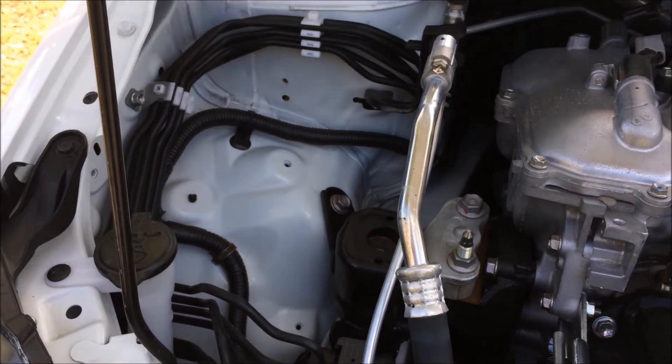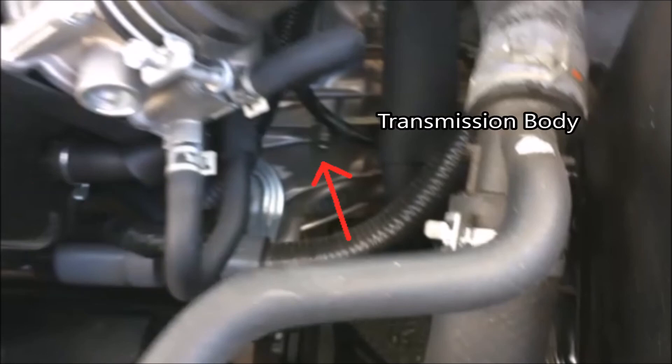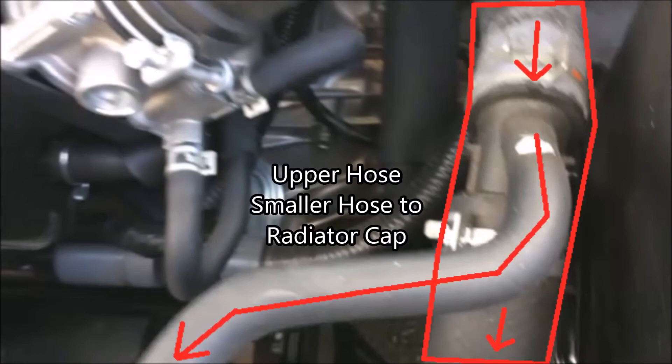Here you've got the ABS module again. We're going to go back over to the right and pan in front of the engine to the left. Here you've got a couple of things — first you have the starter at the bottom; it was kind of hard to find, but that's where it's at. Then you've got this metal casing or housing right here — that's the transmission body. Next you have the upper radiator hose coming from the engine with hot coolant, and it goes into the radiator and cools down.